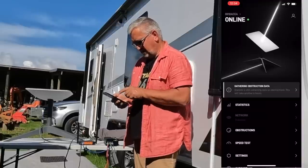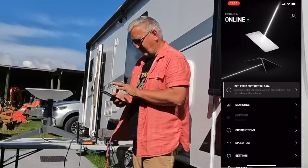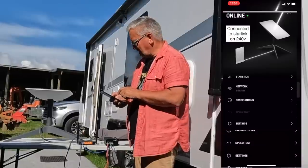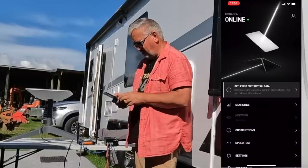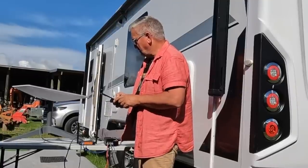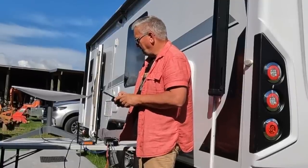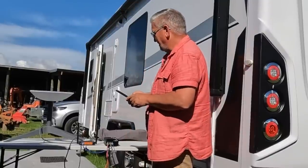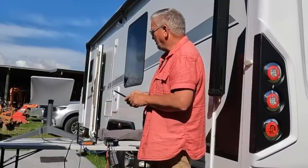Starlink is now saying it's online! It's interesting because the picture on my phone doesn't show a modem, so it knows I've bypassed their modem — very clever. The dish is trying to find its position… and there we go, pointing south. This is all on 12 volt, guys — this is great!